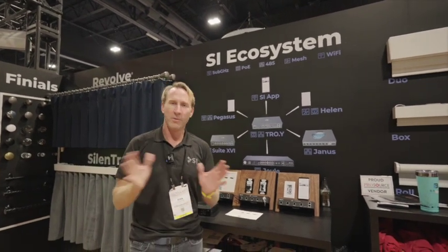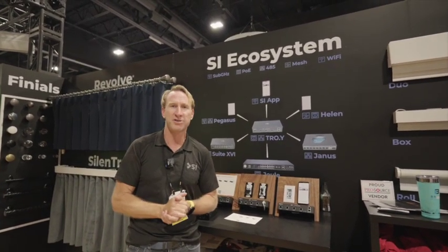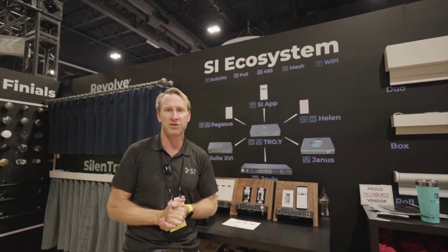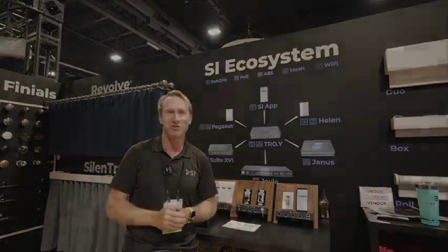This system was literally designed by our dealers for our dealers. We know it's going to 100% change the way you perceive everything out there. It will work with all our latest PoE stuff that's coming soon, and we're really excited for you guys to try it.